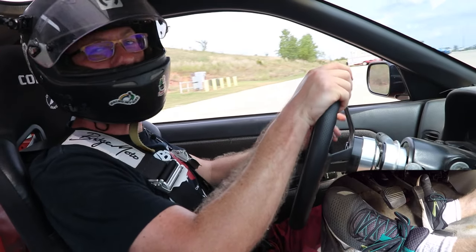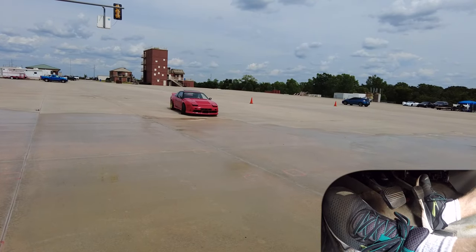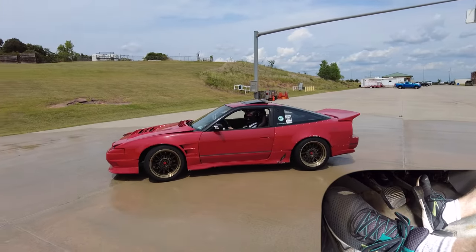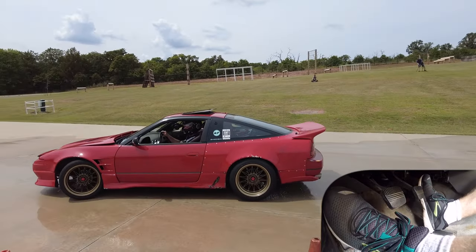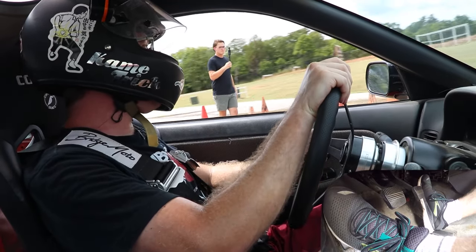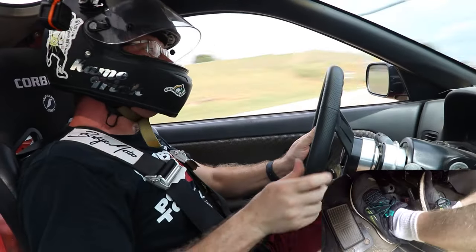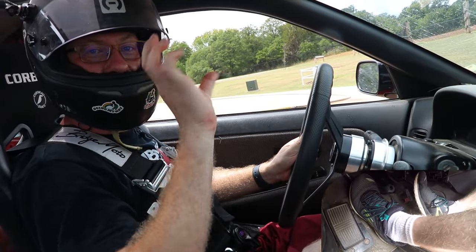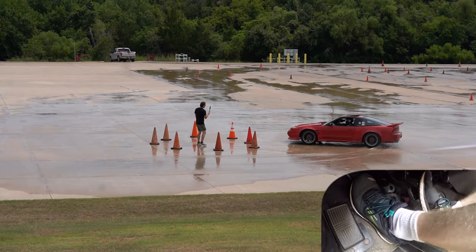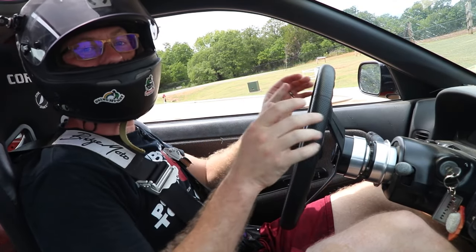We're going to start by talking about how to do a drift donut. Essentially, you come around on your turn and roll into the throttle. When you roll into throttle, the car is going to slip out into a drift. If you do nothing, the car will roll around and go into a spin. That's the first step — it's called initiating the drift.